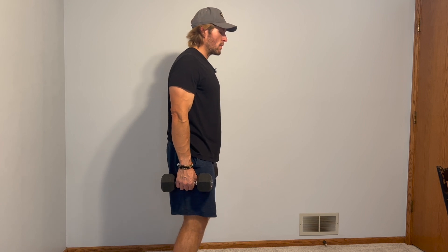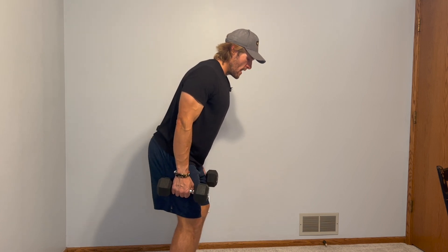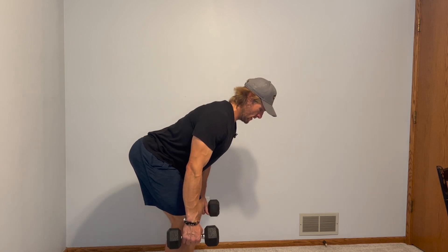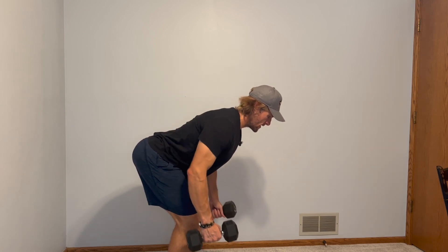I'm going to press into the ground with my feet, which is going to turn on my core as well as my hamstrings and glutes as I go into a forward bend, keeping my chin tucked and my spine neutral. Then, once we get down to a good hip hinge position, we're going to row back.